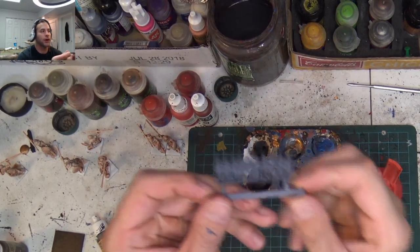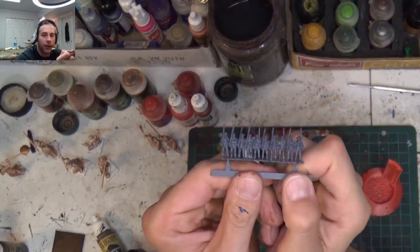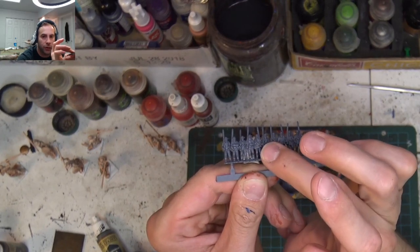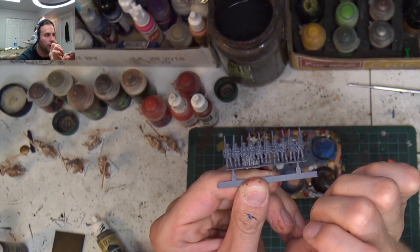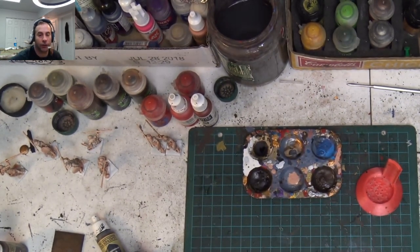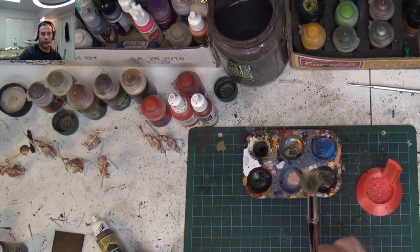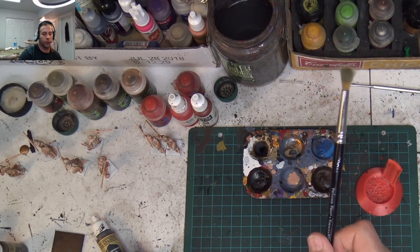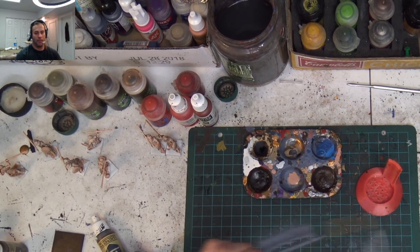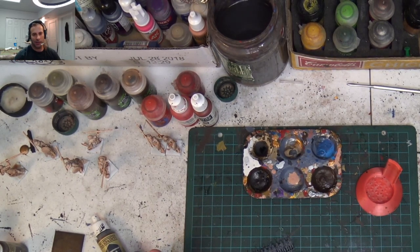Let's get this guy back over here. This guy has been primed with Panzer Grey and misted with Uniform Grey. The first time I did these guys, I primed them black and then I dry brushed them Codex Grey with a big brush, just going bop-bop-bop-bop-bop-bop.